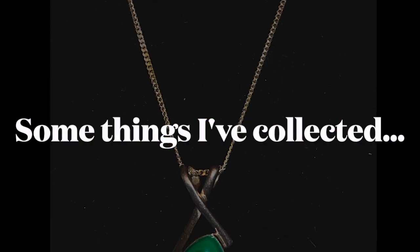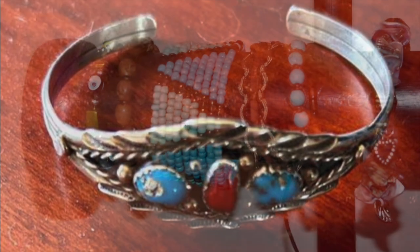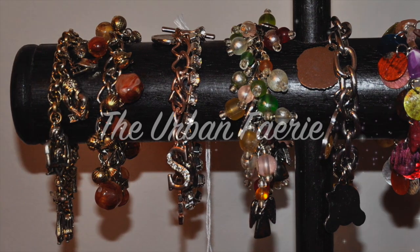Welcome to the Urban Fairy. I was browsing through a marketplace and there was a woman selling jewelry for $2 each or $15 for the lot. So being the person I am, I went for the lot. And let's see what I got for $15.